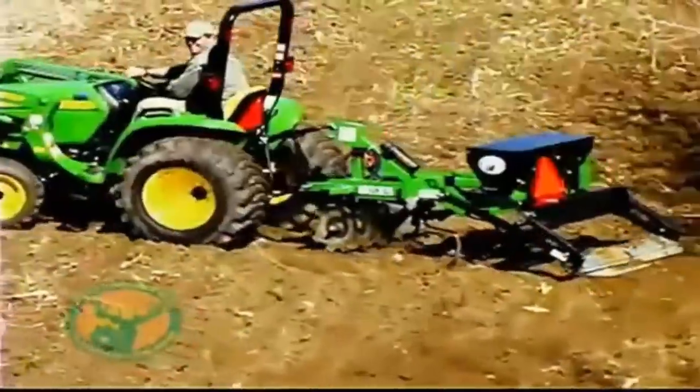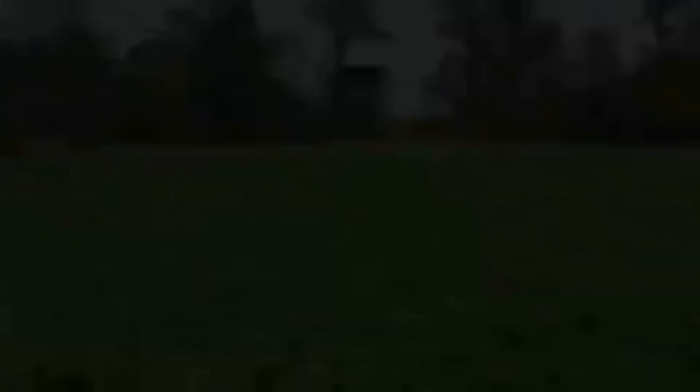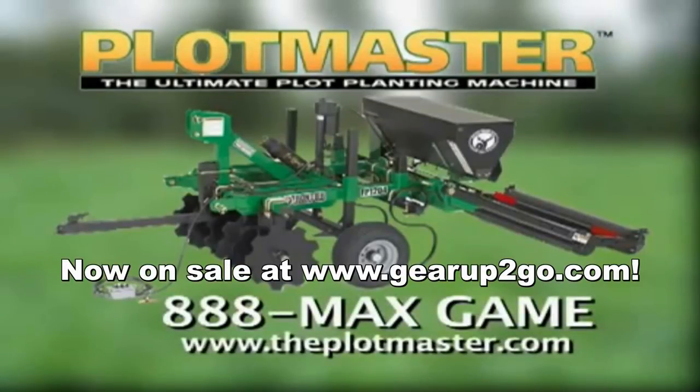Versatility, affordability, and durability — three great reasons to purchase a Plotmaster, the ultimate plot-planting machine. The Plotmaster is one of many fine products produced by Plotmaster Systems Limited. For more information on Plotmaster products, please call toll-free 888-MAX-GAIN or visit us online.